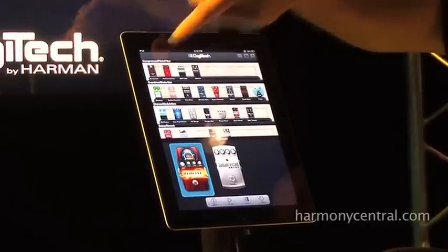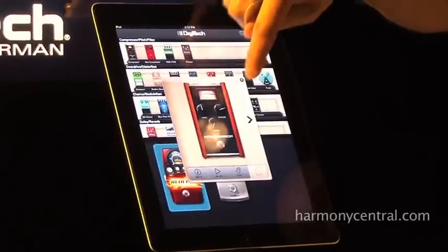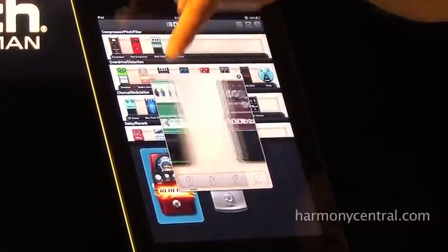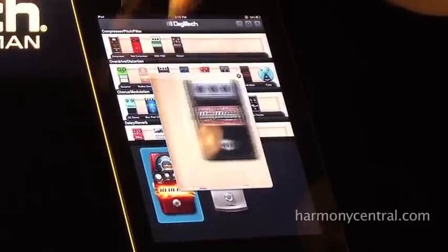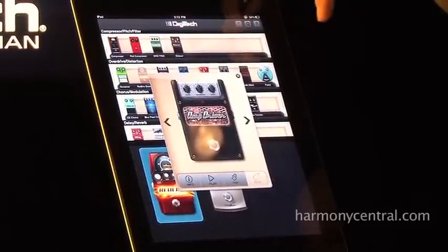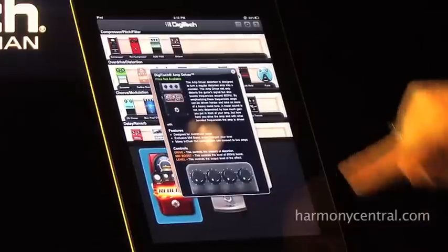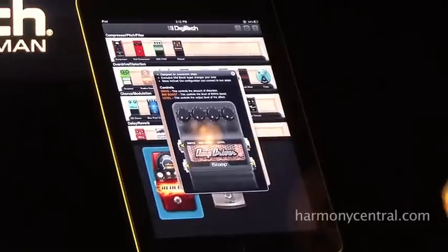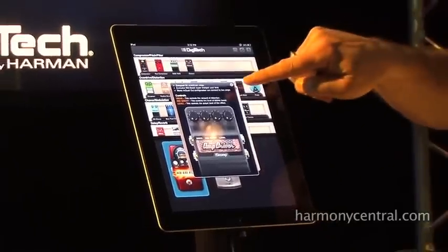This is essentially the store shelves where I can go through and take a look at the different pedals that are available. We have models of some great effects as well as some effects that we've done ourselves. With each of these you get a little bit of info that you can navigate and see what controls are available, and which inputs and outputs actually work with this pedal loaded.